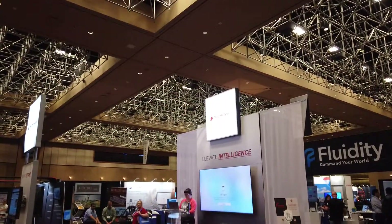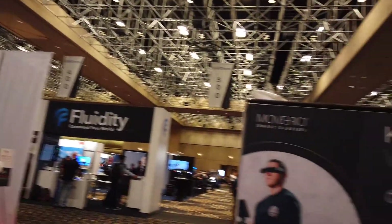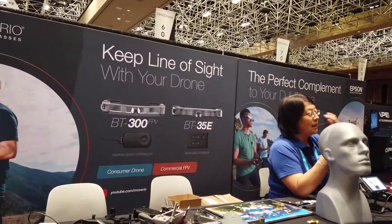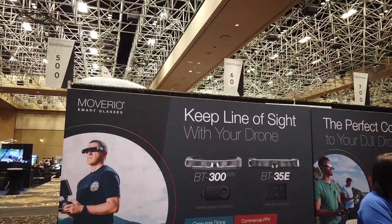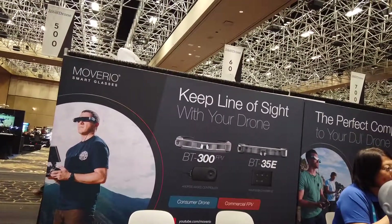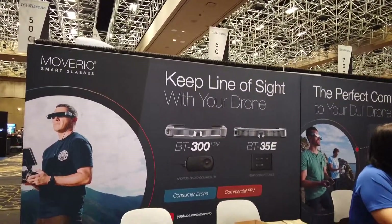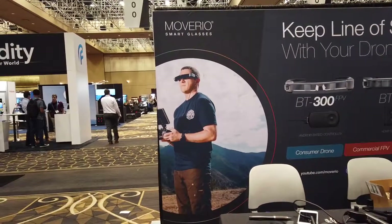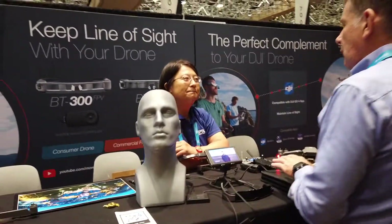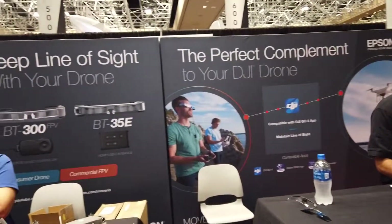I want to show you all the different things that are possible. Keep your line of sight. For a consumer and commercial genre, check this out — all in a heads-up display.